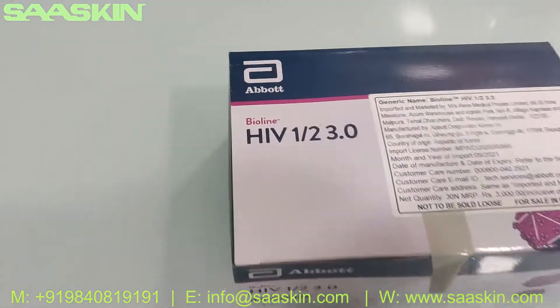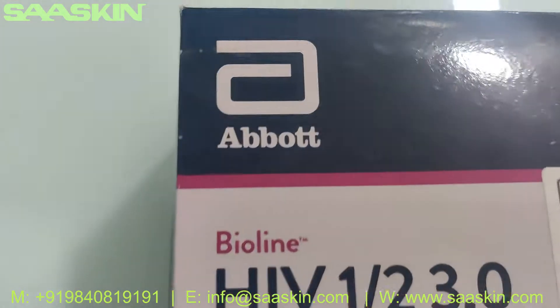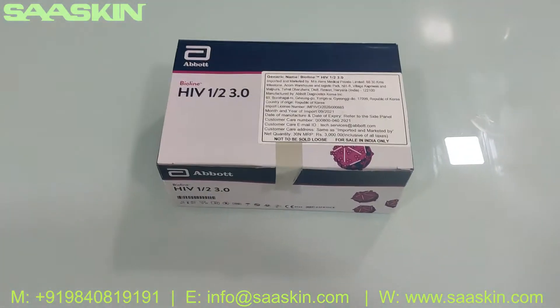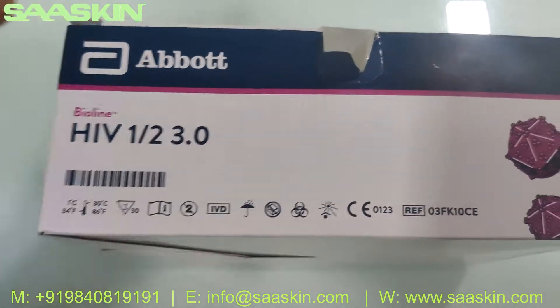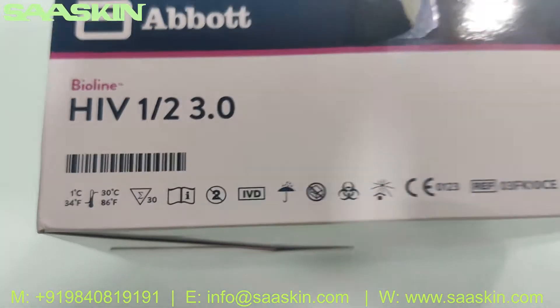Hello everybody. Today we are going to see the unboxing of Abbott Bioline HIV-1 and HIV-2 antibody test kit — a third generation antibody test kit for detecting antibodies for HIV-1 and HIV-2. This is a complete CE-IVD certified product and it is a 30 test kit box.